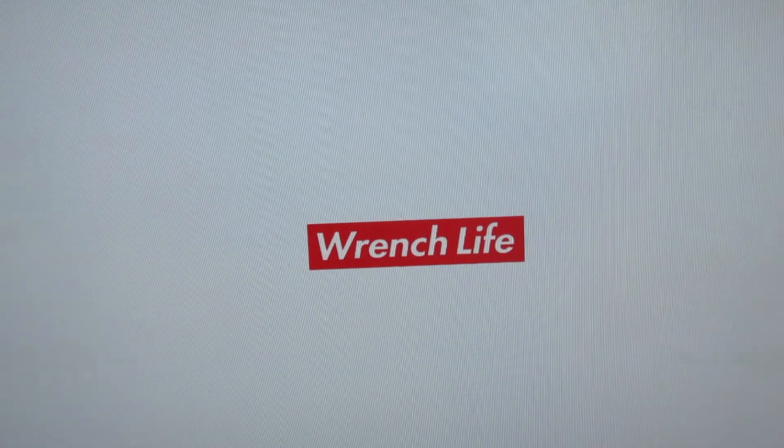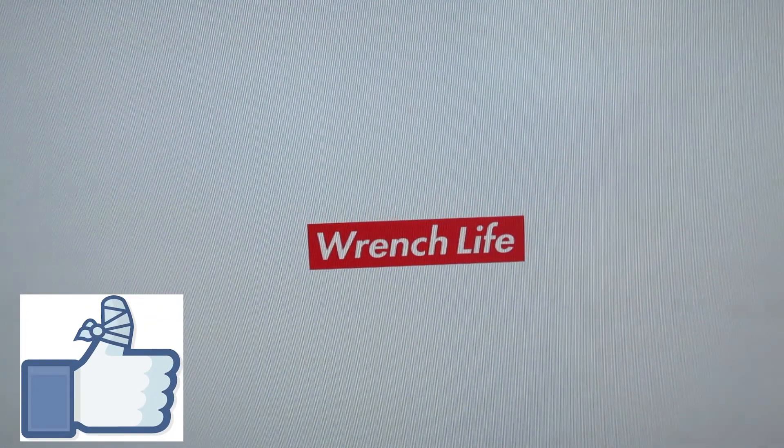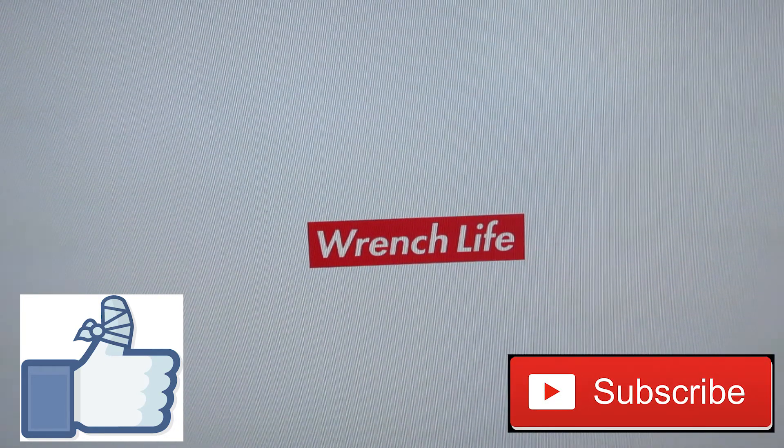With that being said, thanks for watching guys. If this video helped you out or you learned something, drop it a like — that helps me out. If you want to consider subscribing, consider subscribing. Thanks for watching, and hopefully you guys learned something.